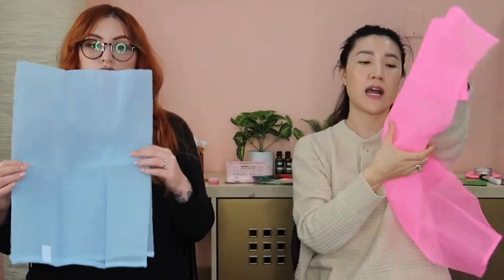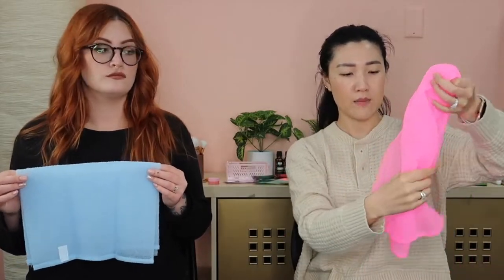Once you're done, just rinse it out like you would with any other washcloth. I have a little hook on the wall in my shower — the Key Items metal hooks — and I just hang it there to dry. By the next time you're ready to use it, it's already dry and fresh.